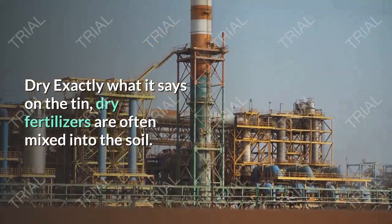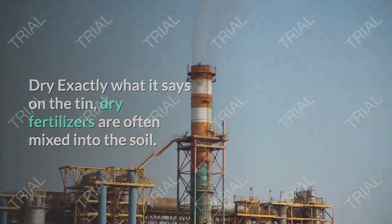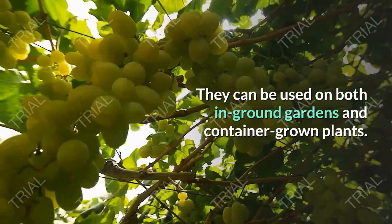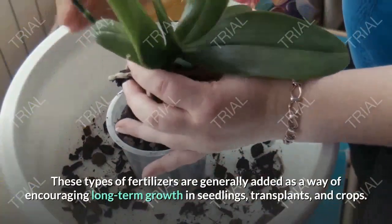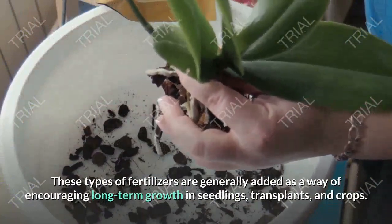Dry — exactly what it says on the tin. Dry fertilizers are often mixed into the soil. They can be used on both in-ground gardens and container-grown plants. These types of fertilizers are generally added as a way of encouraging long-term growth in seedlings, transplants, and crops.